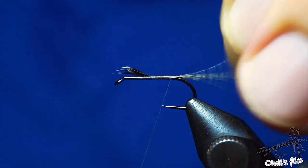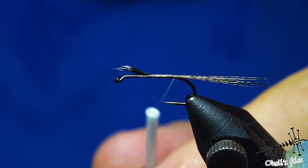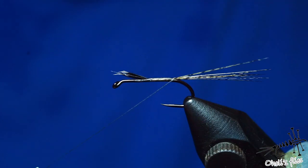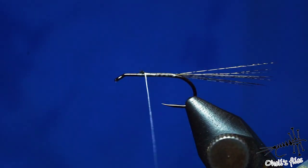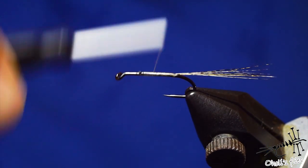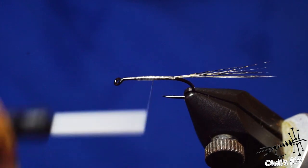Attach your thread, then go all the way back to the rear end of the hook. You can go a little bit into the bend and later fan out those tails. You can also create an underbody to taper everything prior to tying — that's what I'm going to do right now, just a couple of wraps back and forth until you get the desired underbody shape.